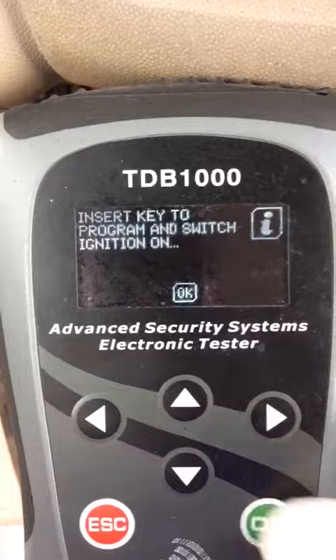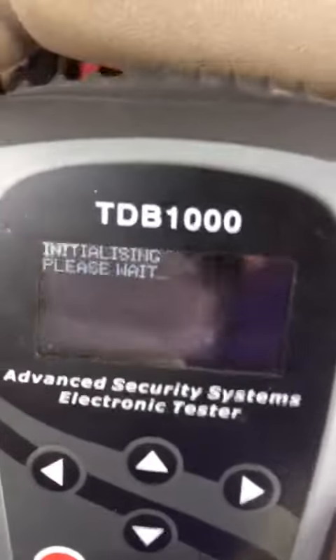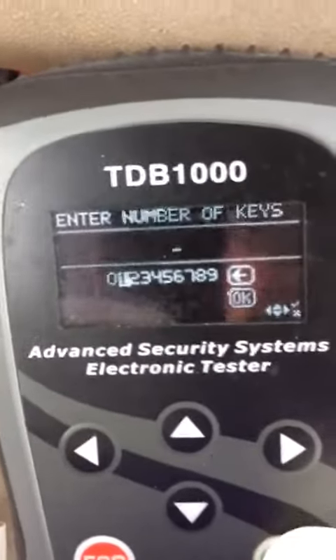There's no key in the switch. I'm going to take the key, put it in the ignition, turn it on. Security light's on the bottom left. Turn it on. One key.